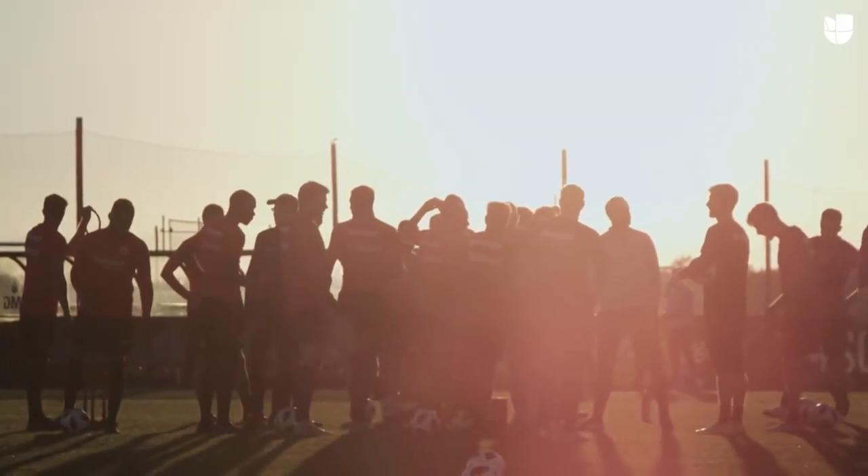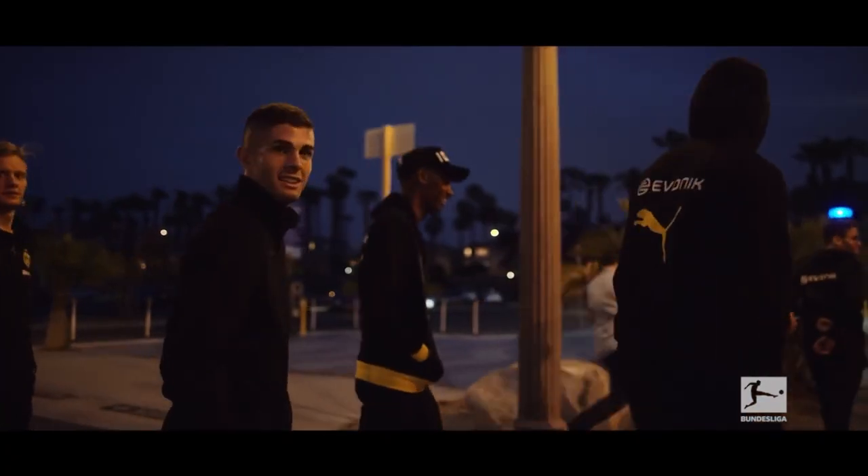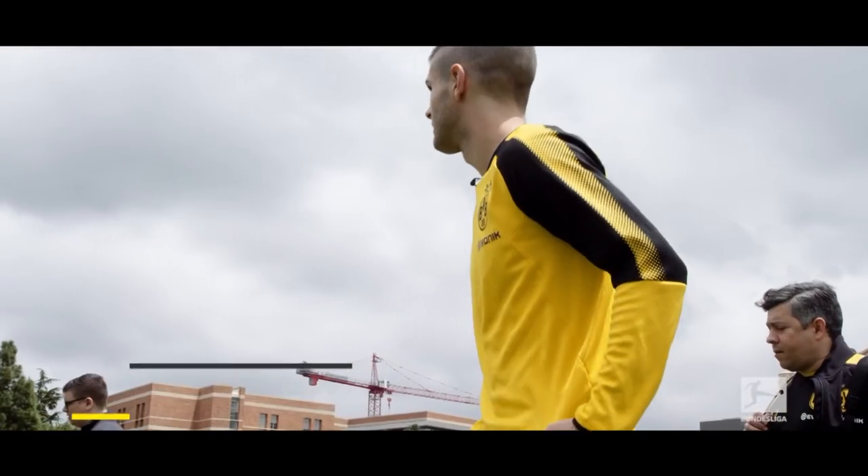Me personally, since I've done a lot of documentary work and we do a lot of work where we're following artists or following soccer players or just all kinds of different environments, I love having the ability to go wide. What I'm currently filming on is an 11-16 Tokina, which is actually one of my favorite lenses because it's so wide.